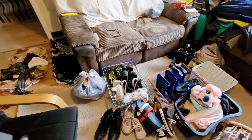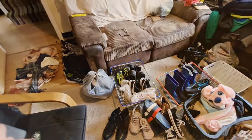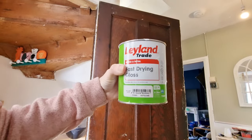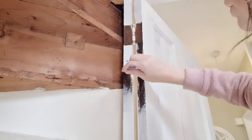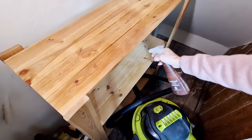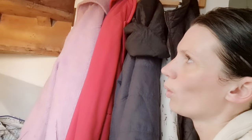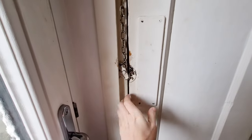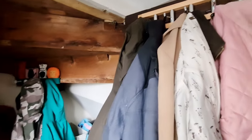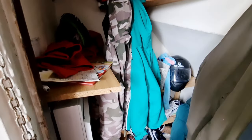Hello everyone and welcome back to another video! Today we're going to be sorting out the chaos that is underneath my stairs in the cupboard. Look at the cobwebs - going to be getting rid of those. Also got some DIY going on again today, because bit by bit we are fixing up this house and getting it back to a good standard. Take note of the edges of the door and the door frame - the color brown. Oh no.